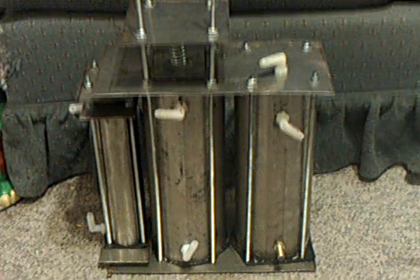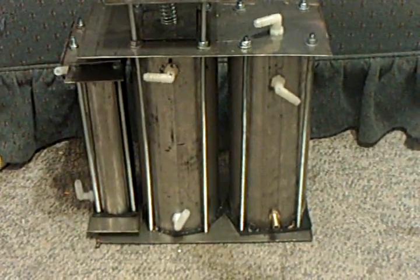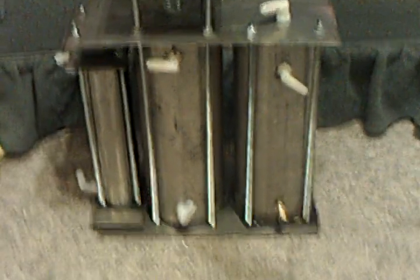This is my triple all-stainless-steel reservoir dual bubbler system.